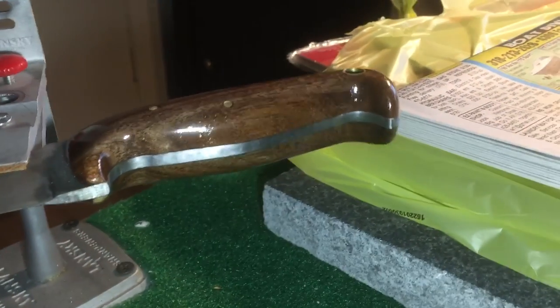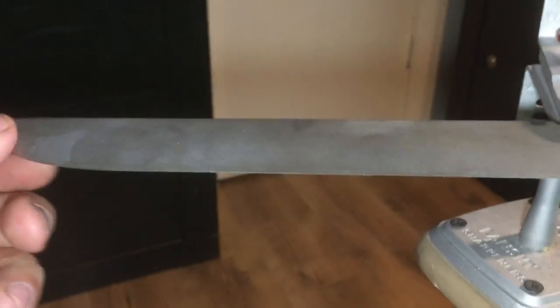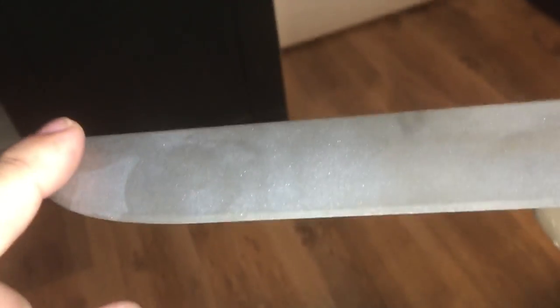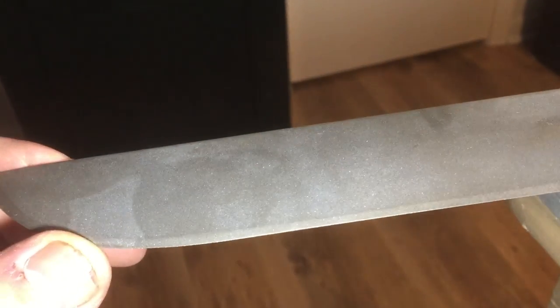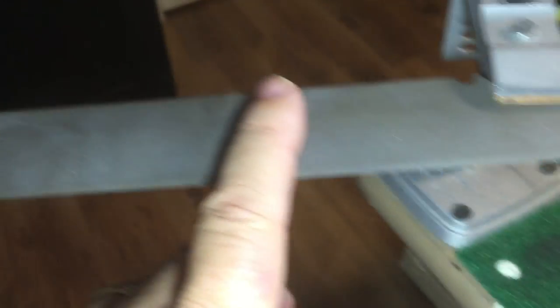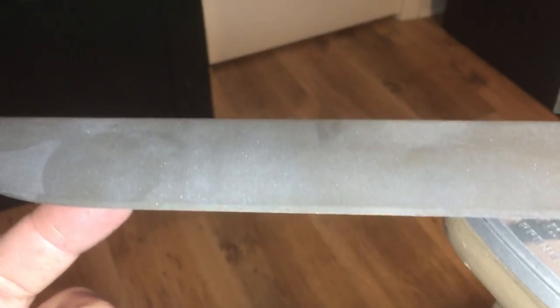One more coat and then I'll put a lanyard on it and put an edge on it. I do not know what this stain is — I've tried to blast it out and it won't come out. It doesn't feel any different than the rest of it, but I got a new glass bead blasting cabinet. I'll tape this up, put it in that cabinet, and see if I can blast that stain out. It's not on the other side — I don't know why.